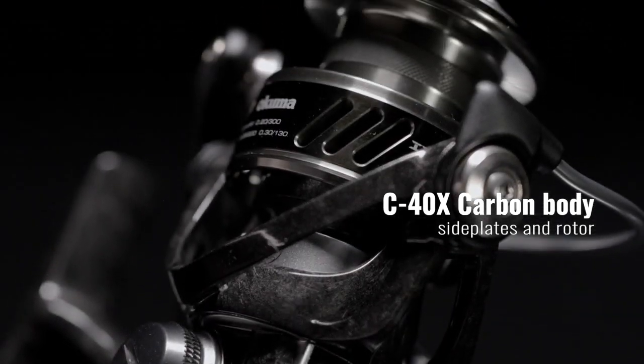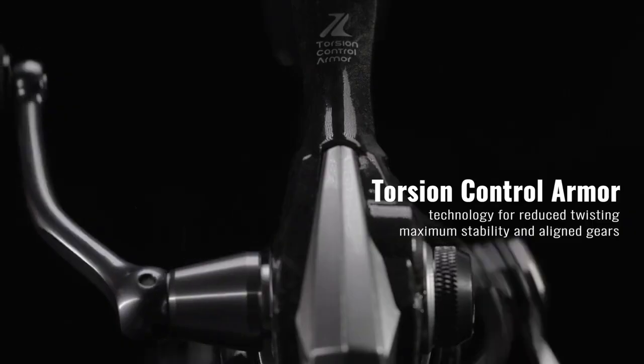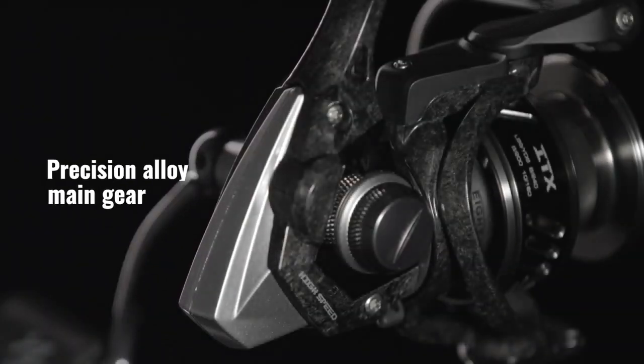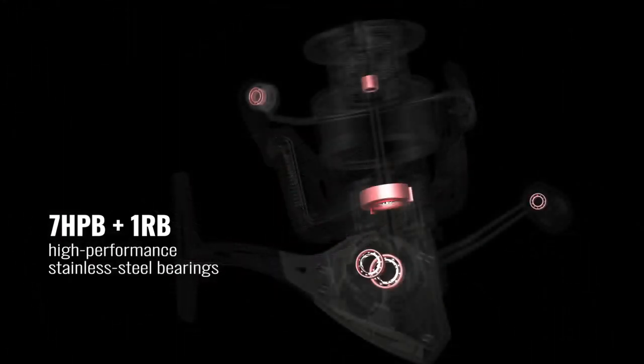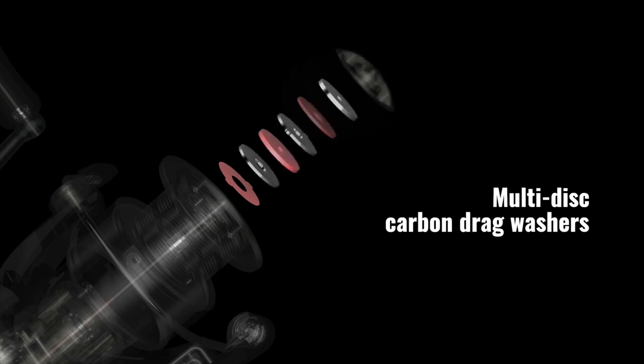With TCA for reduced twisting, maximum stability, and aligned gears for smooth action, the ITX features a precision alloy main gear and seven plus one high performance bearings, along with a multi-disc carbon fiber drag system.